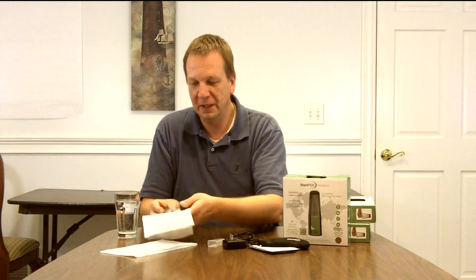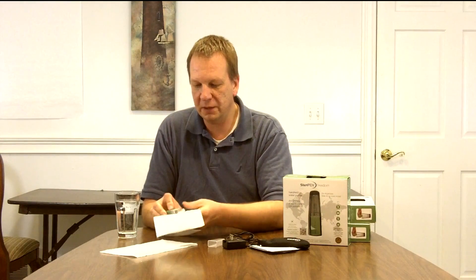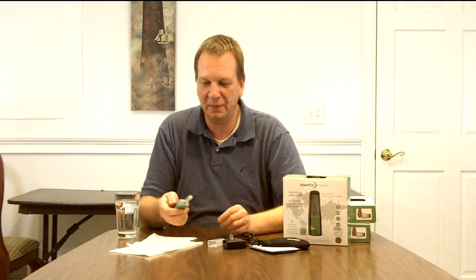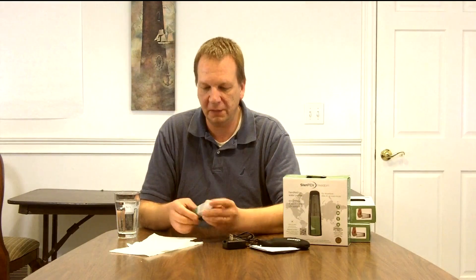It's blinking red because I didn't do it for long enough. So again, SteriPen Freedom — it launched and received several awards before it was even widely available on the market. Definitely something I'm going to throw into my suitcase when I'm traveling overseas. And if you have any questions, please visit us at BetterHealthInnovations.com and we'll be happy to answer them for you. Thank you.